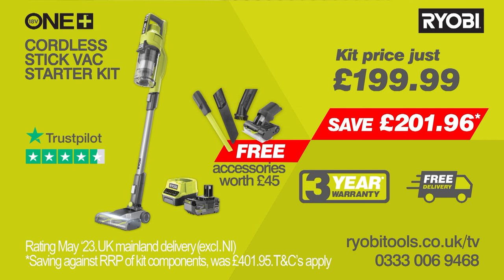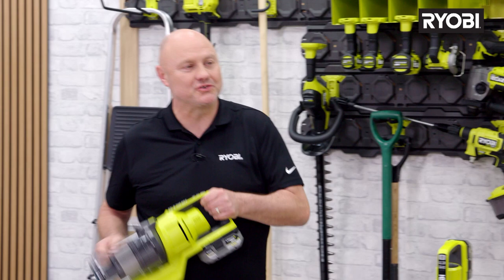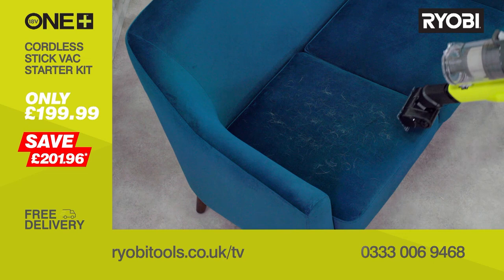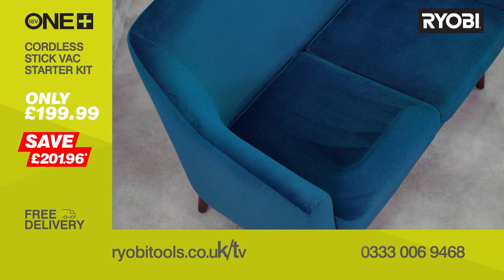What about this sofa — it's covered in dog hair. Now in handheld mode with the power pet tool attachment, it only takes a few seconds to change over, and you can see this attachment lifts hair and debris no problem. It's ideal for more awkward and confined spaces like the stairs or the boot of your car. And this micro crevice tool is a brilliant attachment for getting into all of those really small nooks and crannies, like behind radiators and fridges.